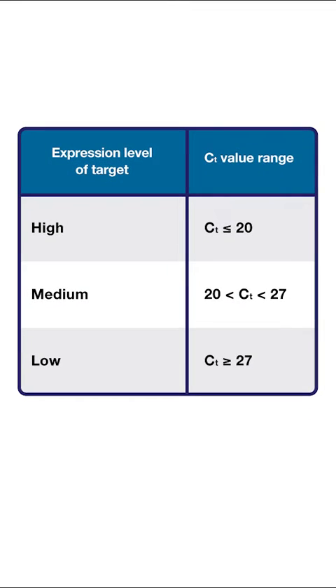We recommend matching dye intensity with target abundance. For instance, JUN and Applied Biosystems JUN dyes can be used with medium to high gene expressions, while FAM and Applied Biosystems ABBY dyes can be used with low to medium gene expressions. It's best to choose dyes that have emission wavelengths that are spaced apart so each signal can be detected clearly.